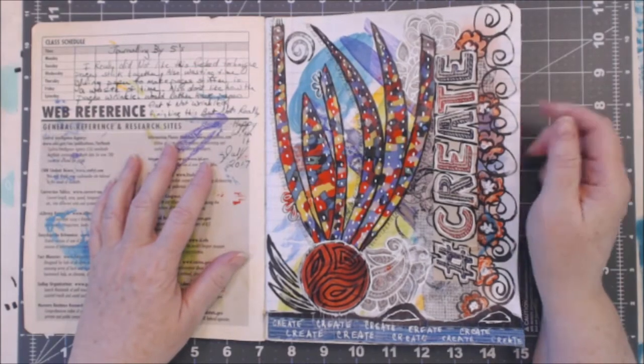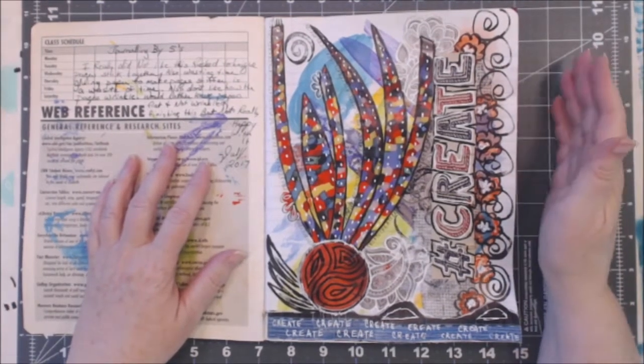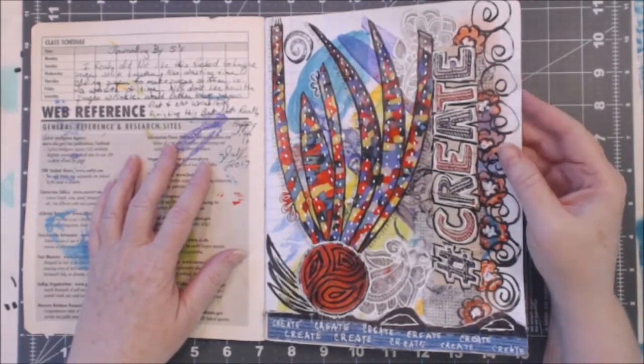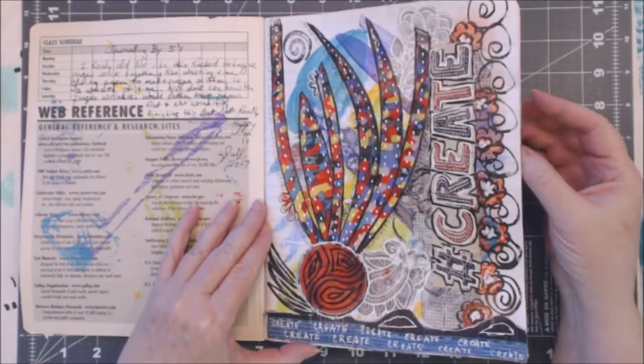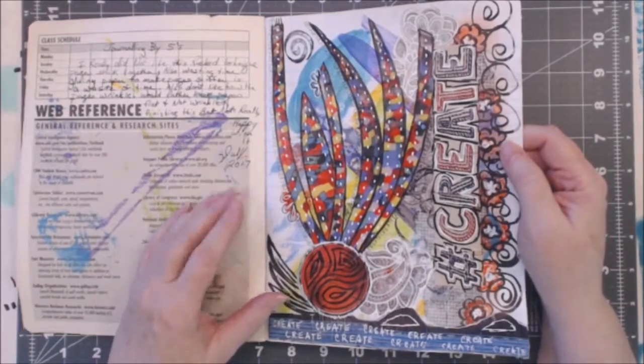The idea is you take five minutes and you do 20 pages of one thing: you lay on some paint, then you lay on some collage, then you do a little of this and a little of that.